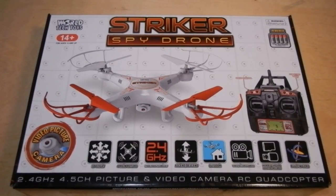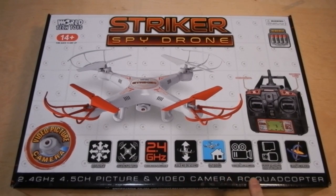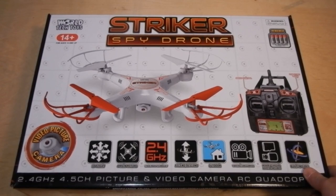Hello YouTube, I'm back and what I got for you today is the World Tech Toys Stryker Spy Drone. It's got a 3D flight video picture camera, four main rotors, 2.4 gigahertz, it's for outdoor flight, and comes with a memory card and adapter included. So let's open up this box and see what we got here.